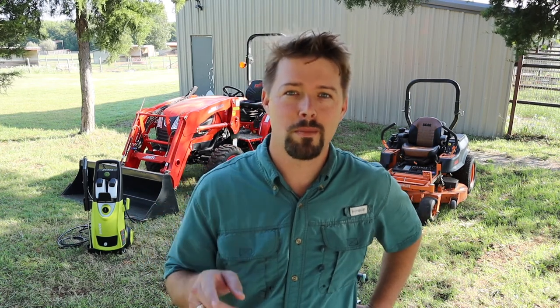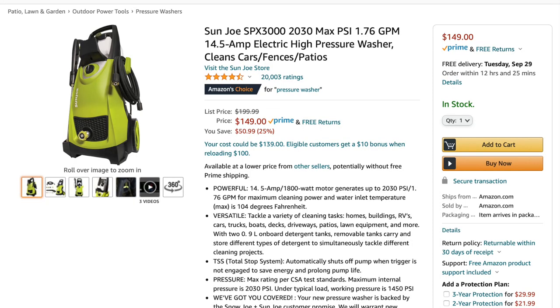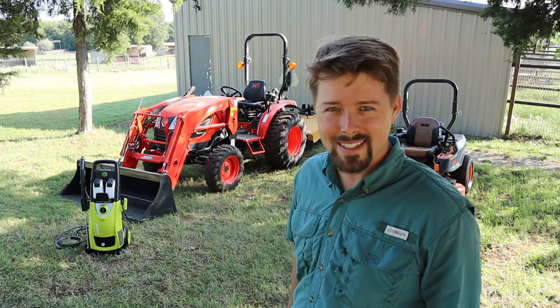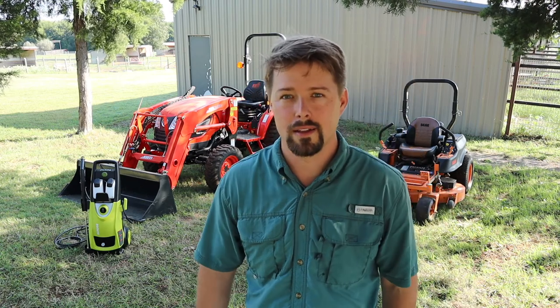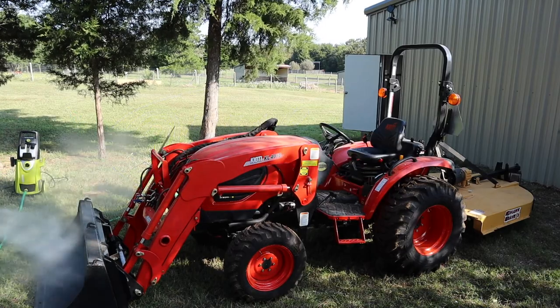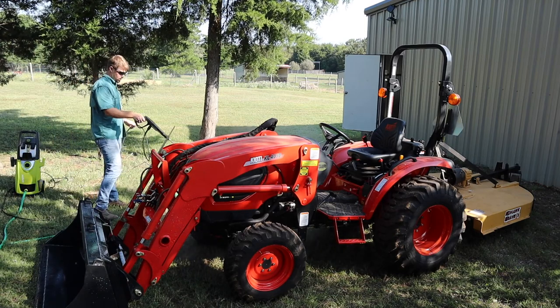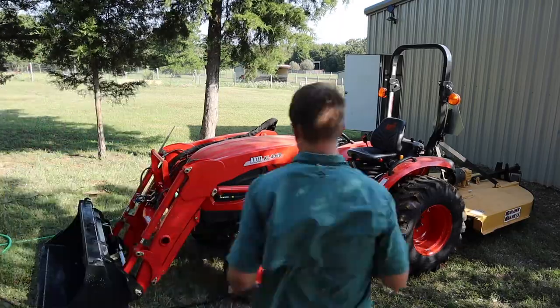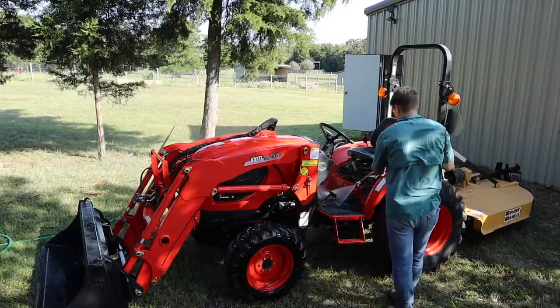The pressure washer I'm testing today is the Sun Joe SPX 3000. I did a little research and it had a really high rating for the price. It's a very easy setup — basically just hooking up the hoses, adding a couple of attachments — and then let's get this thing started and check it out.